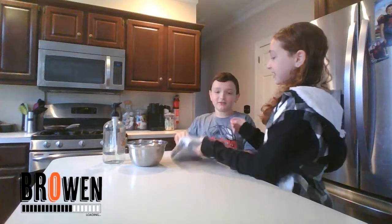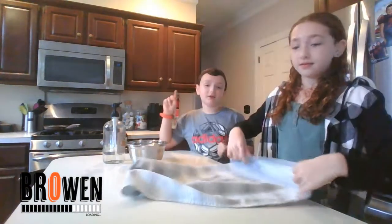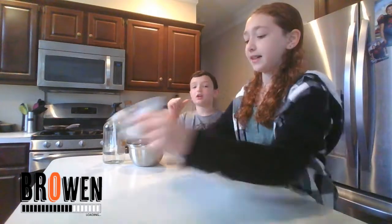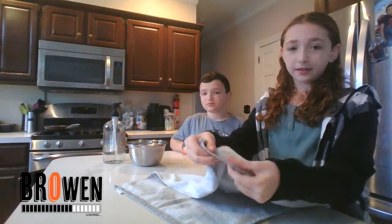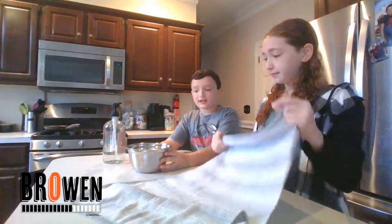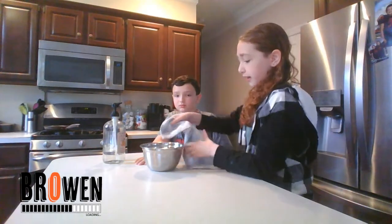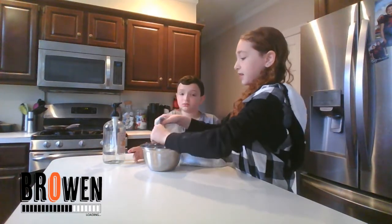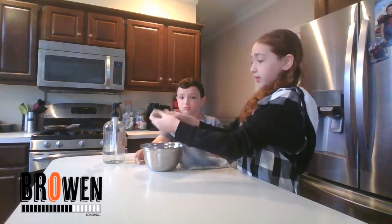Let's do the bubble one first. So, did you see one of these dish towels — any fabric or any towel will work. What you're going to do is take it and dip it in regular water. Just take the end and dip it in water, like this. You guys don't have to dip it, you can put it under the faucet instead.